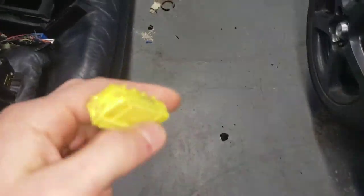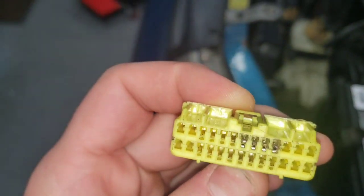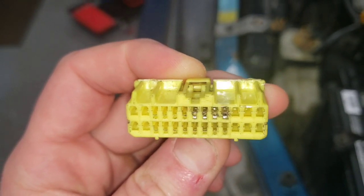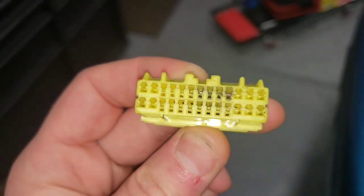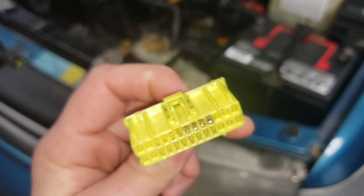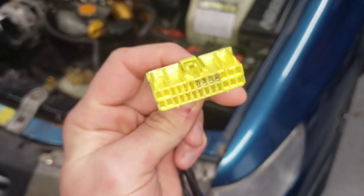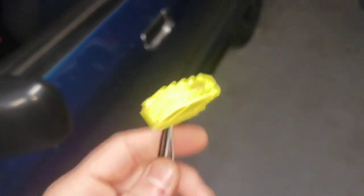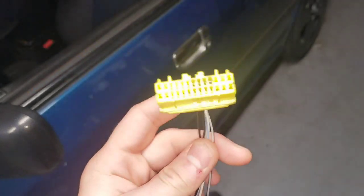I want to show you how to de-pin these connectors the right way so you don't ruin your connector like I did and have to replace the whole thing. This is my old connector - you can see these four pins are pretty chewed up. I actually installed the wrong pins; these are from an 07 Impreza harness, which are different. If you're going to be repinning, make sure you get the right type of pins. For a first-gen, the easiest way is to get spares from the junkyard.